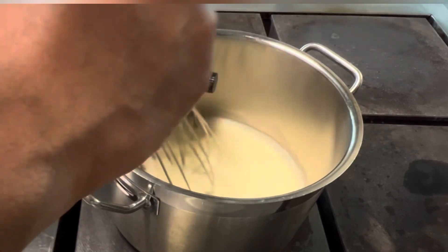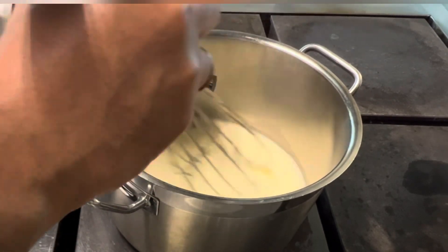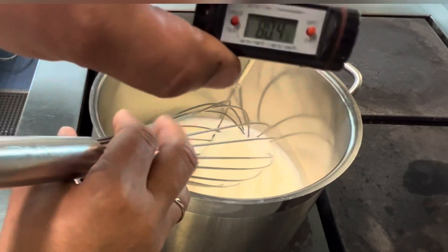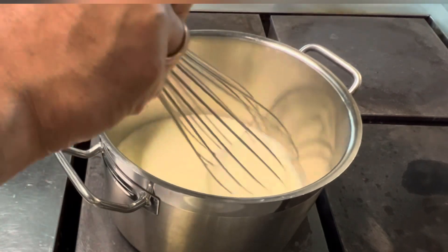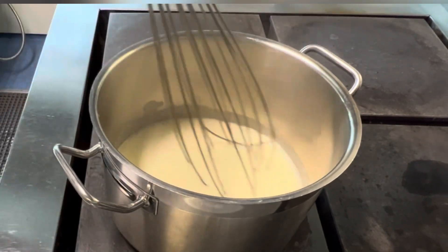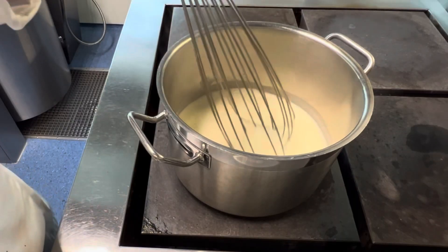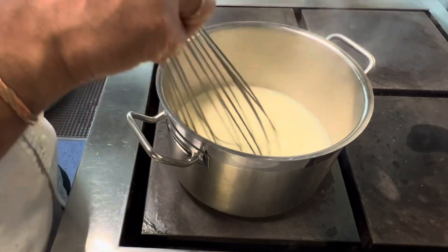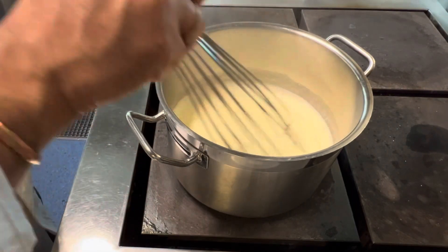It takes maybe three minutes on medium heat. I don't boil anything, just medium heat. When it starts to heat up — as you see, 63 degrees — I add one squeeze of lemon, one big spoon of sugar (about eight grams), and one gram of salt.